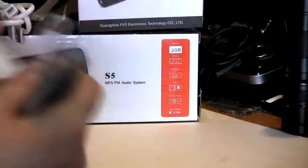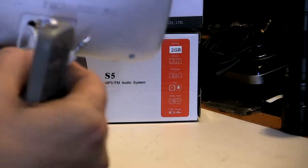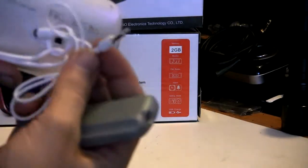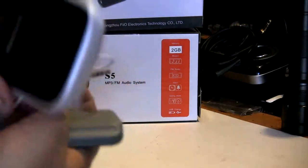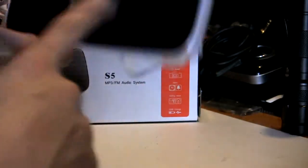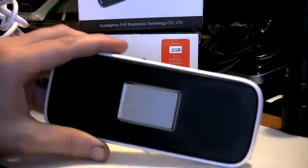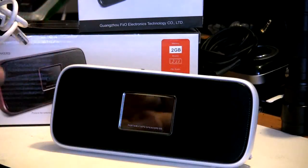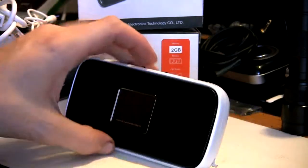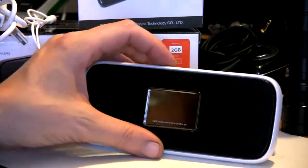On the back of the unit we have the USB connector, and it does come with a USB cable. We also have an audio connector, so you can plug that in and use this as an external speaker for another audio source — very nice little function. There's no audio output other than the speakers and no SD card slot like the previous model. But what you give up in one area you gain in another — for instance, 15-hour battery life versus the previous model's 8 hours.